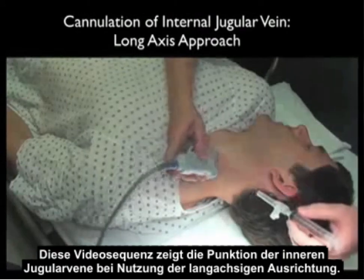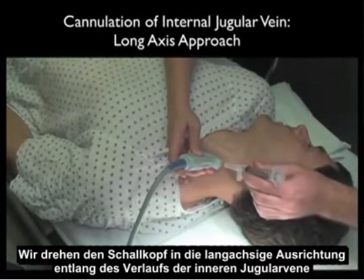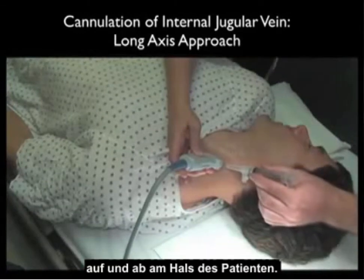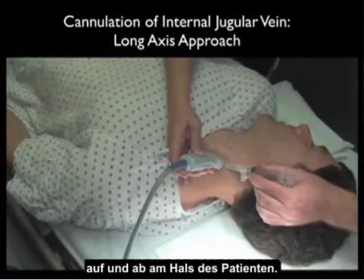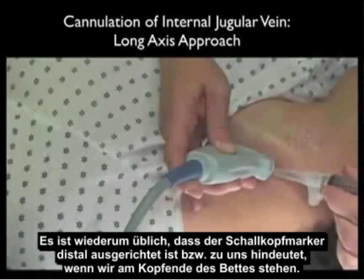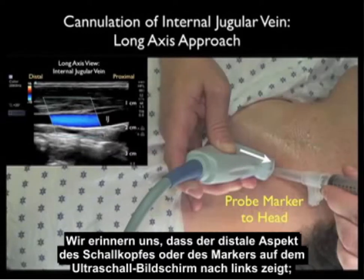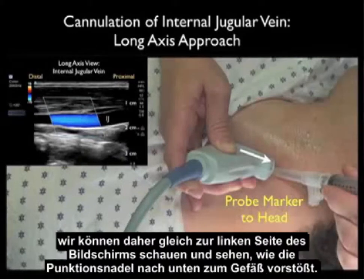This video sequence shows cannulation of the internal jugular vein using the long axis trajectory. Notice we swivel the probe into the long axis orientation along the course of the internal jugular vein as it runs up and down the patient's neck. By convention, the probe marker should be oriented distally or towards us as we stand at the head of the bed. The cannulating needle will come in at a 45-degree angle under the distal aspect of the probe, and since the distal aspect or the marker orients towards the left of the ultrasound screen, we can look towards the left of the screen for the cannulating needle coming down to the vessel.